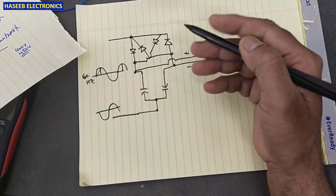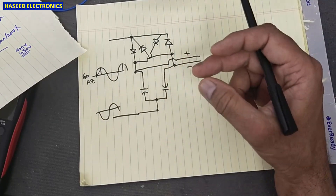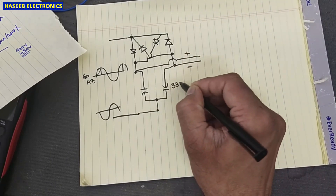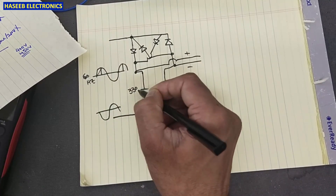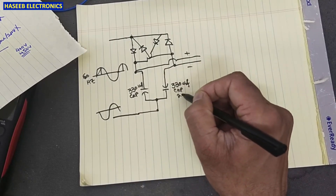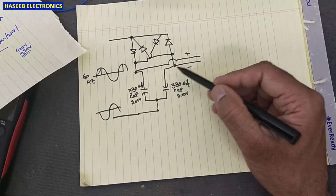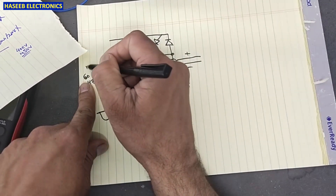But when we use a bridge rectifier configuration, the effective capacitor size will decrease. In this circuit we are using 330 microfarad capacitors at 200 volt. Looking at the voltage: each capacitor will also charge at the same voltage as the input, which is 110 volt.